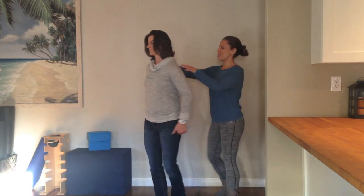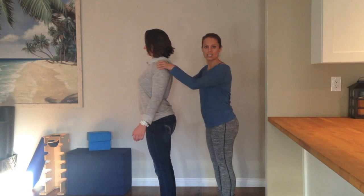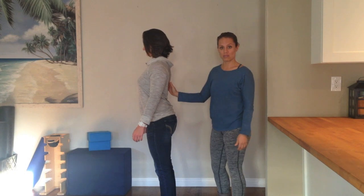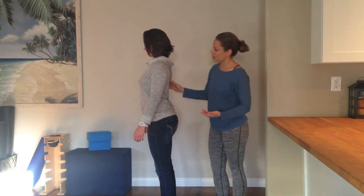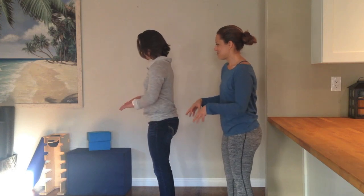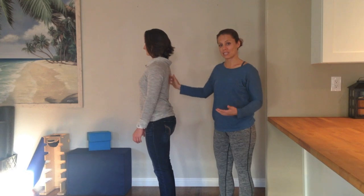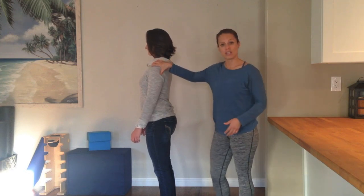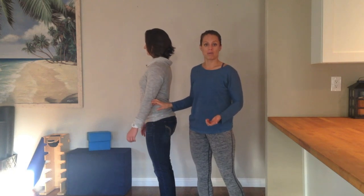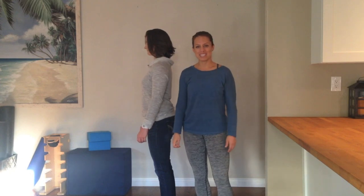What we did here was help to promote external rotation at that shoulder joint and extension through the thoracic spine. Someone like Trish, who's spending a lot of time typing at the computer — this is a great exercise to help eliminate some of that dysfunction through the thoracic spine and the shoulder joint. And if you're having elbow problems, your elbow will most likely start to feel a whole lot better once you start to correct some of those alignment issues. Let me know if you have any questions. Have fun with standing wall clock.